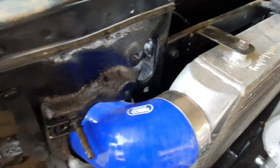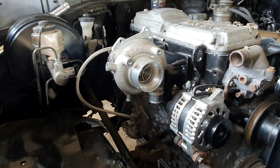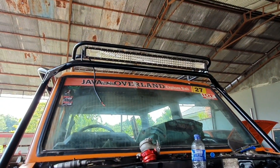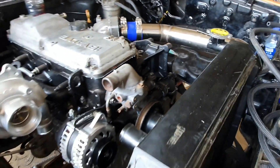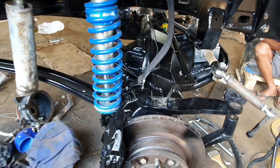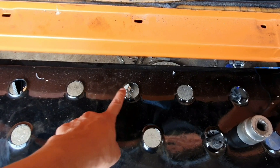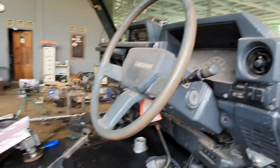Untuk kaki-kakinya, kita lihat sekilas. Untuk mesinnya ini intercoolernya, itu pipingnya, dan ini turbonya. Light bar-nya sudah dipasang, panjangnya sekitar 105 cm dengan 3 row lampu LED. Kaki-kakinya, gardan depan-belakang menggunakan Toyota Land Cruiser VX seri 80 yang di-reinforce dengan model diamond cut. Ini interiornya yang kemarin juga kita videokan.